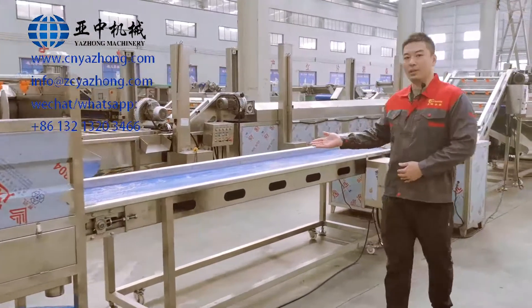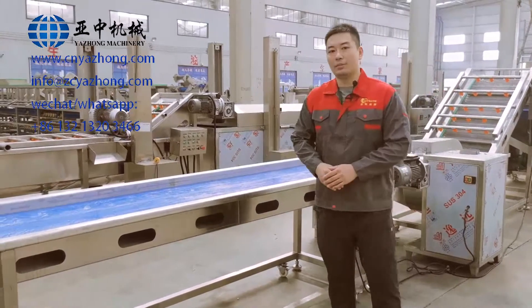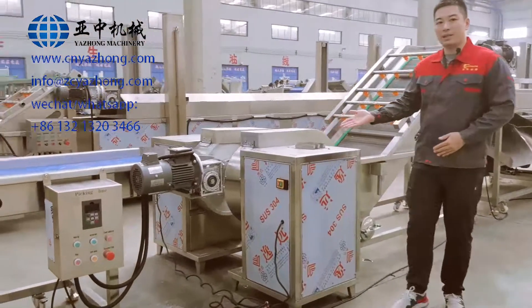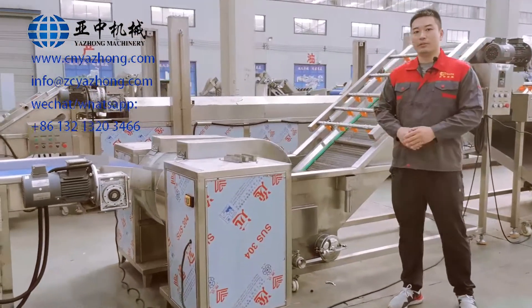And this is the third machine, the picking line. It is for removing the defective potatoes manually. And this is the fourth machine, the French fries cutting machine. It is for cutting the potatoes into French fries.